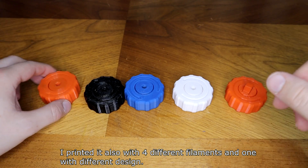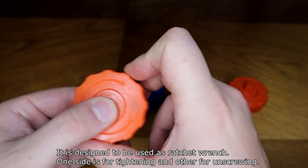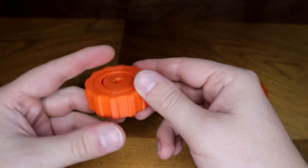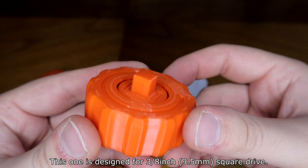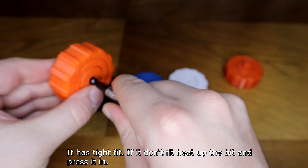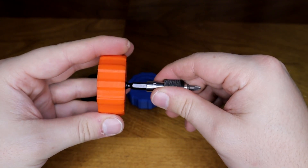I printed it with four different filaments, and one with a different design. It is designed to be used as a ratchet wrench — one side is for tightening and the other for unscrewing. This one is designed for 9.5mm square drives and has a tight fit.